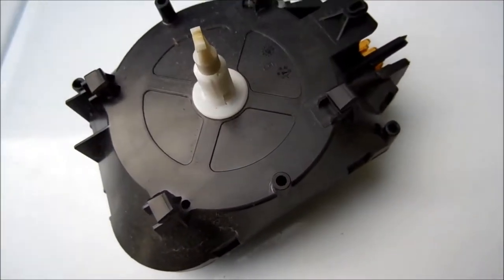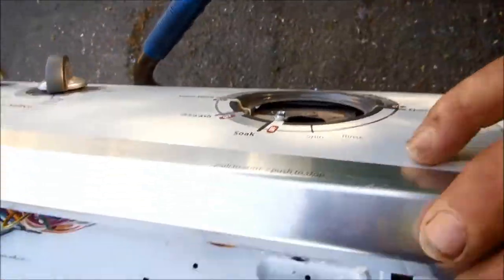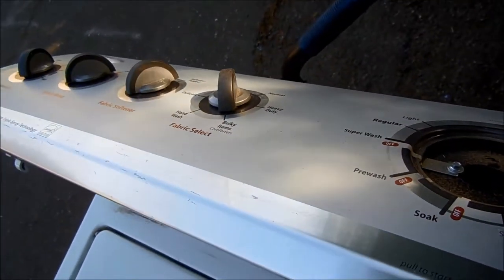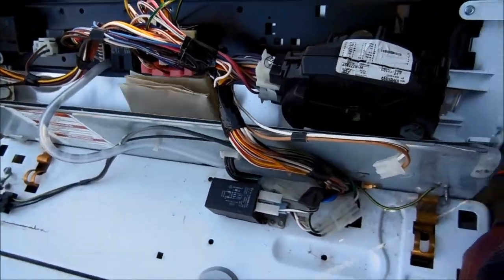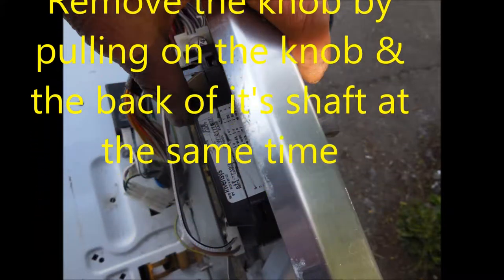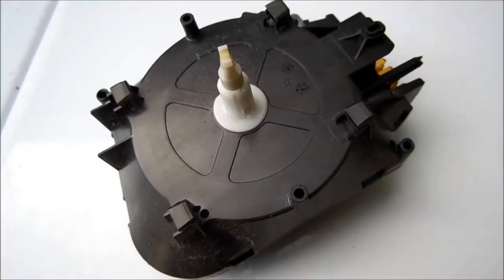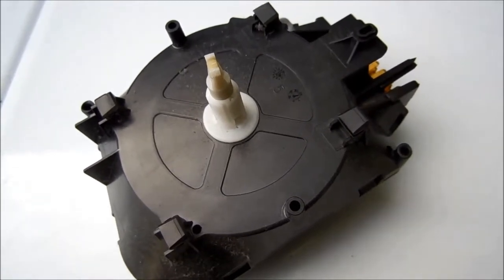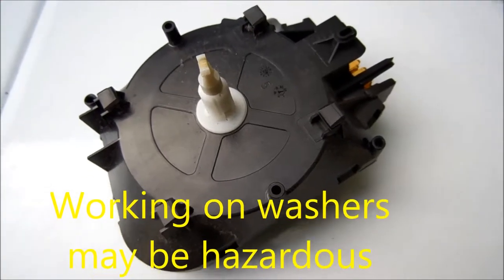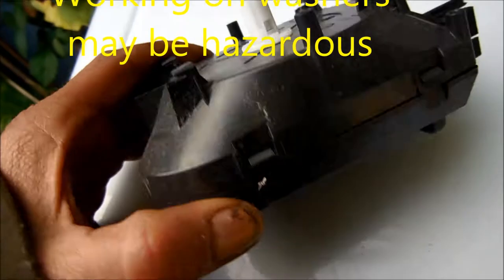Here is one of your basic Whirlpool timers. This is the design machine that it came out of, and I'm going to show you how to rebuild it. This video is for informational purposes only — if in doubt, consult a professional.